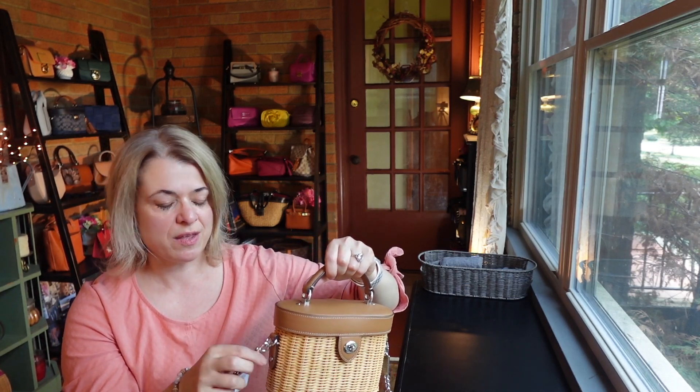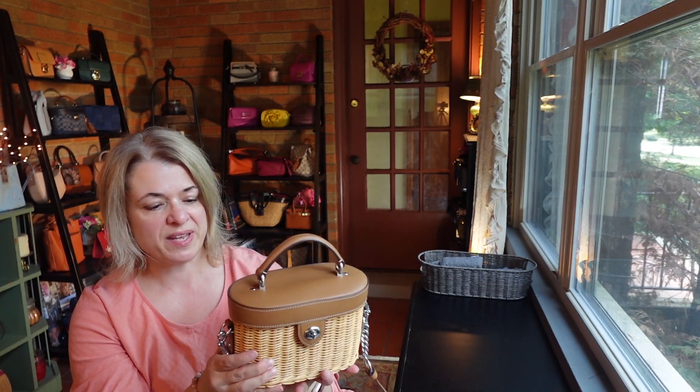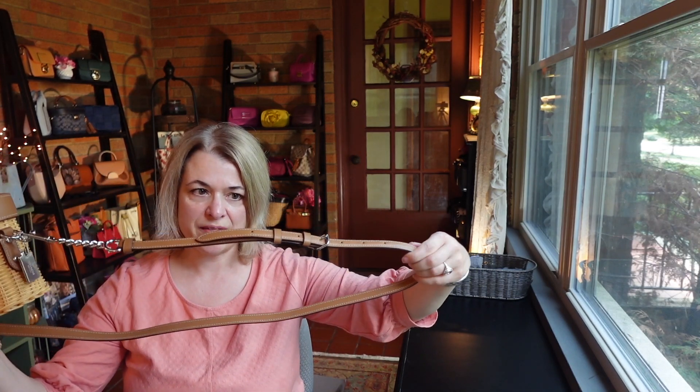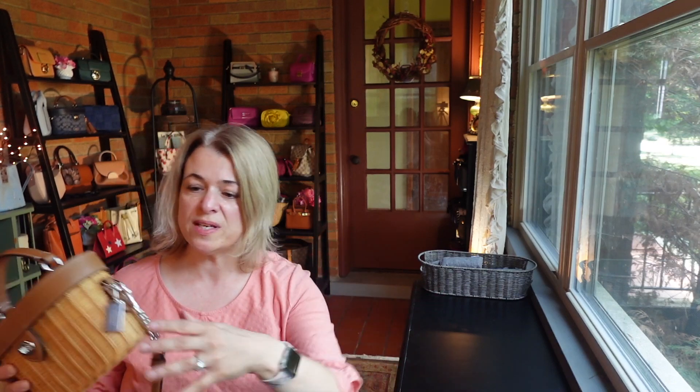I like the design of this bag — how they've got the strap attached here on the sides instead of the top handle. Speaking of the strap, it has a little bit of a chain portion in silver hardware and the rest is in leather. It has six holes for adjustment, and the strap is removable if you wanted to take it off. One more really nice detail is that the hang tag is metal — that is so cute.